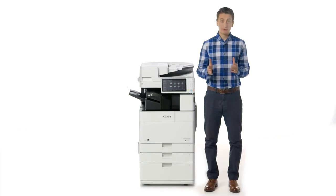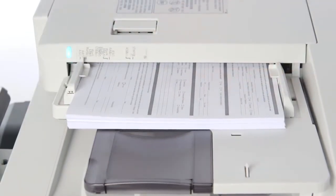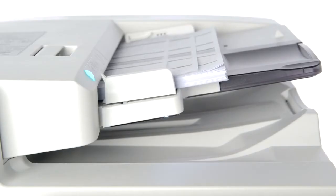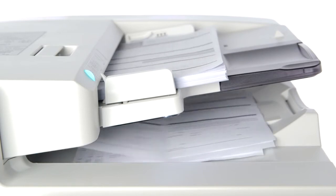New to the ImageRunner Advance 4500 series is a Single Pass Duplexing Automatic Document Feeder, or ADF, that has a capacity of up to 150 originals. Designed for environments with heavy scanning requirements, the Single Pass Feeder can scan both sides of a page without reversing the document, allowing for scanning up to 160 images per minute.